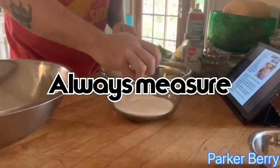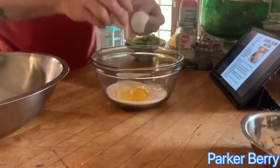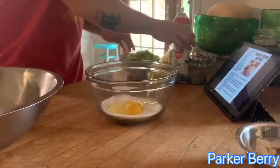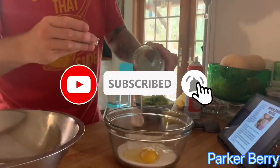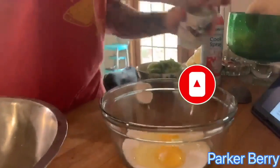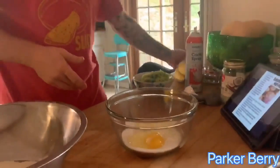I'm gonna put my egg in here — just one egg, get that shell out. Then we'll also add in a third of a cup of butter; I'm gonna use coconut oil instead. You guys need to make sure you do measure — super important. I've done this before, so I'm very comfortable with it.